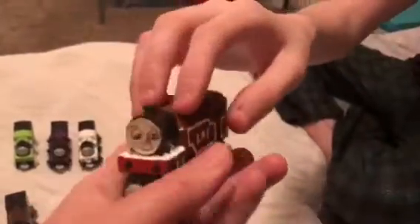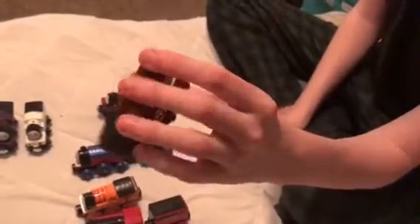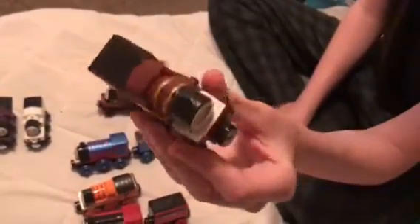This is Arthur Mark 2 — he's basically made the same way as Octavia was. This is an Ashima chassis from a wooden railway engine, because I cut off the other chassis to put on either Stepney or Albert. Arthur looks a little better because his tank is more square, which I think looks more accurate. He's got gold stripes and that same burgundy color.